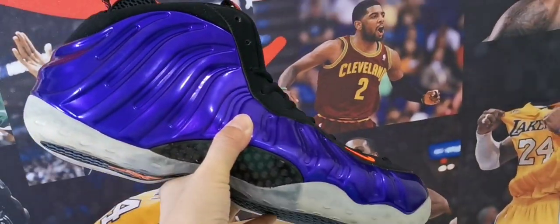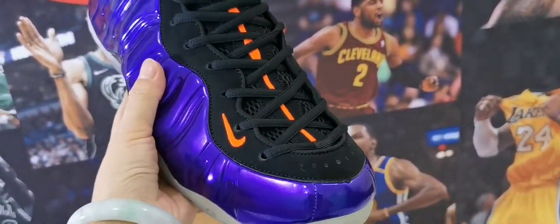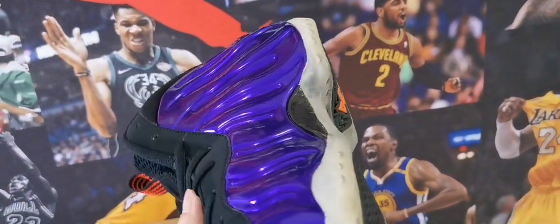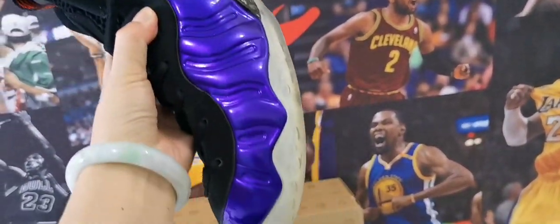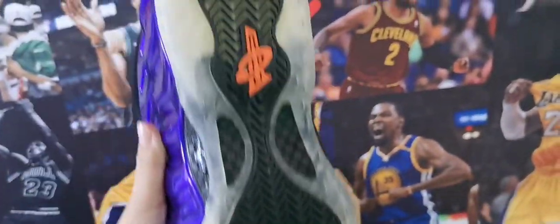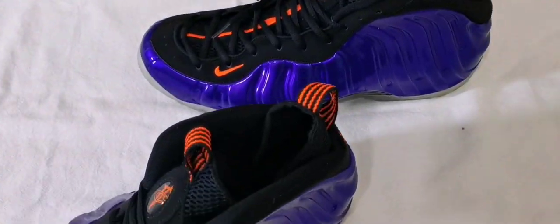Look, the carbon fiber here — this is the authentic version, 9 kilo gold. Another side and the sole. Look at the back.